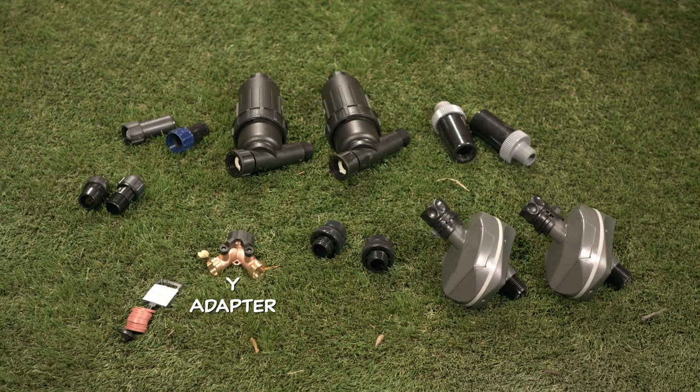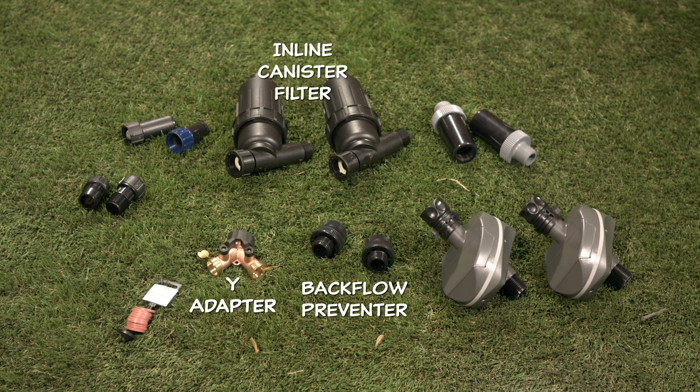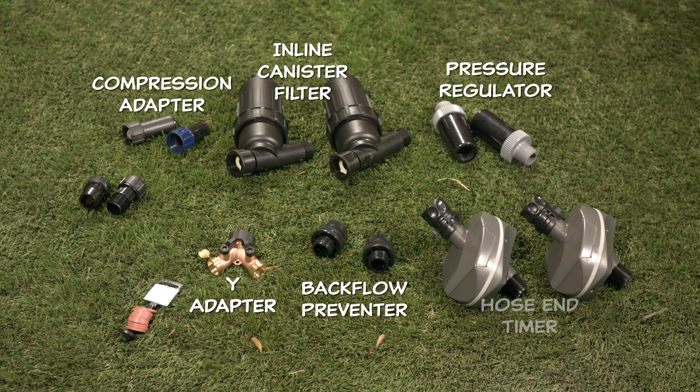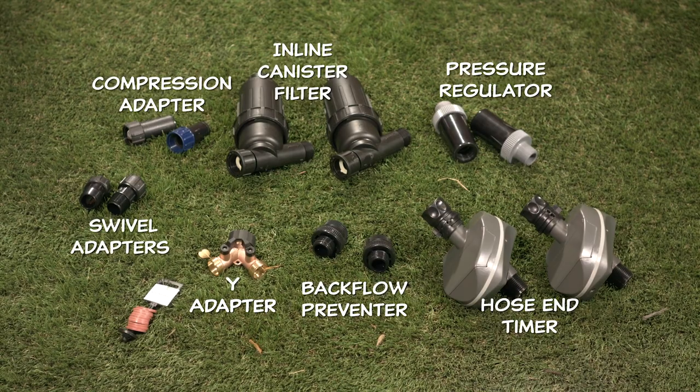For this assembly, you're going to need a dual outlet faucet adapter — get one that has ball valves in it so that way you could swap the water flow. Two separate head assemblies, each consisting of a backflow preventer, an inline canister filter, a pressure regulator, and a compression adapter. I'm also putting mine on timers, so I'm going to need two hose timers and additional swivel adapters to make installation easier.